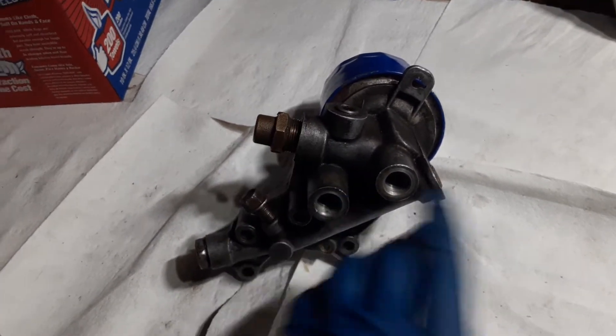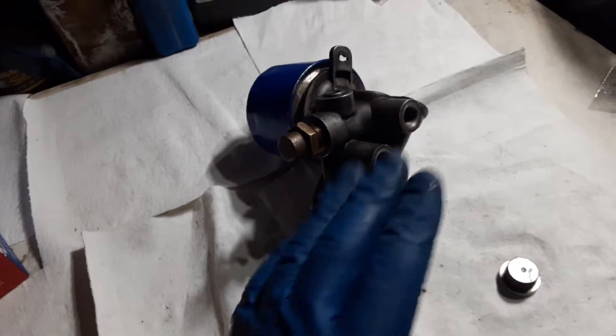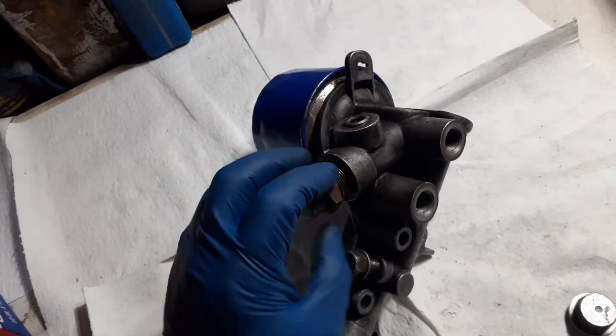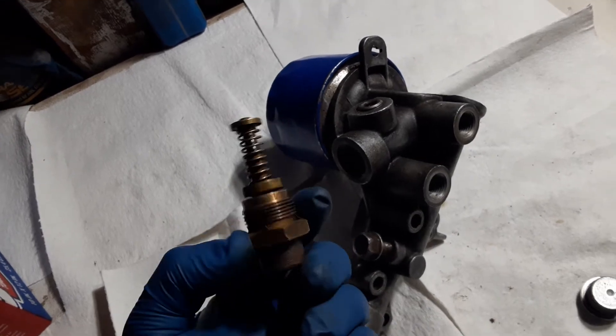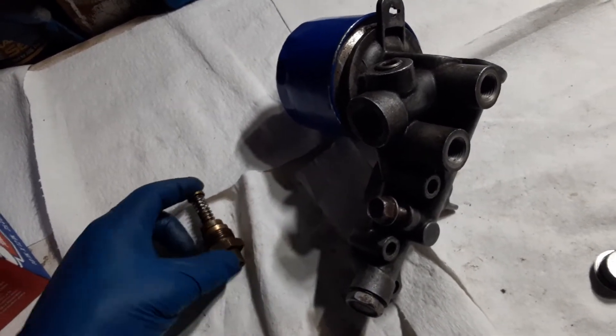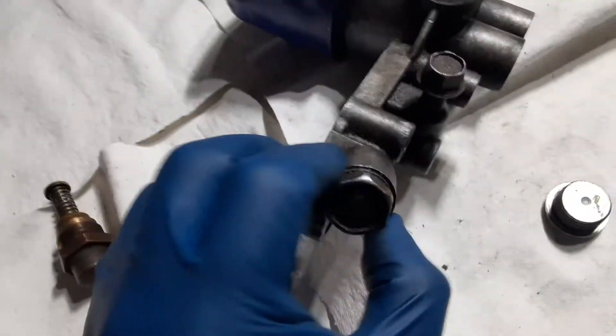But you don't want to do that, and in this video I'm going to show you why. I've already loosened this and I'm removing it. This is the thermostatic valve, not to be confused with the pressure relief valve, which is here on the end.